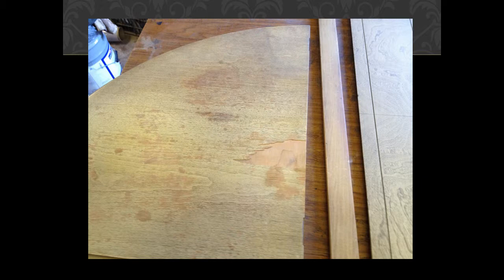The damage was apparent on the veneer on the piano top. You can see where it's been peeled away, and some of the crossbanding of the substrate below was also affected.